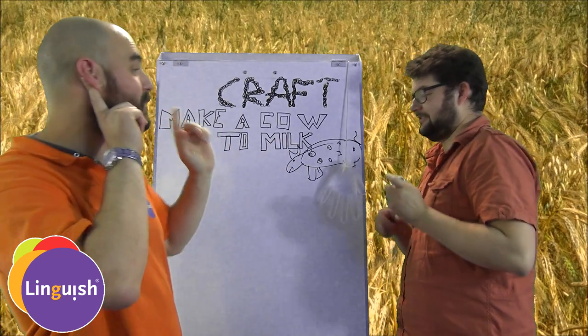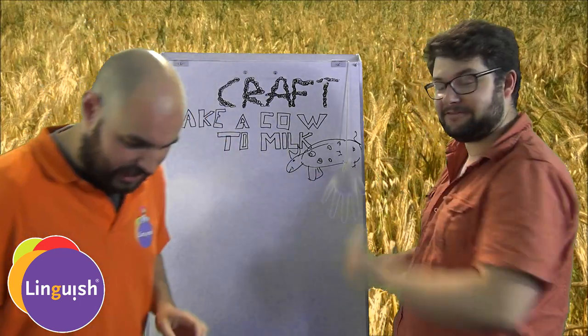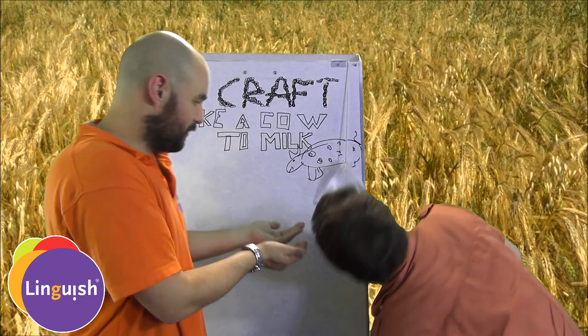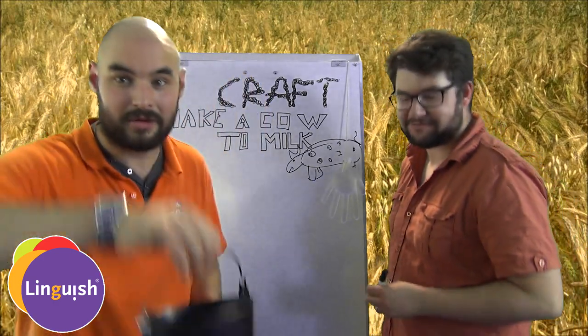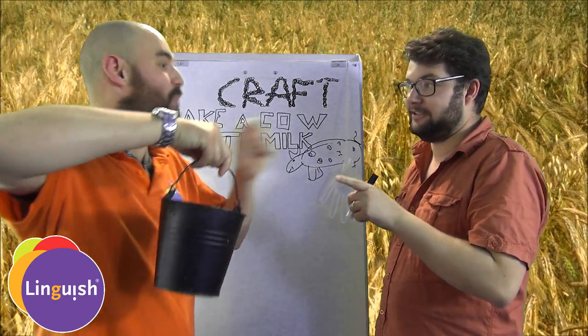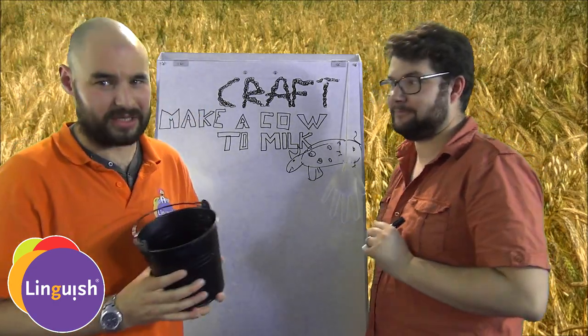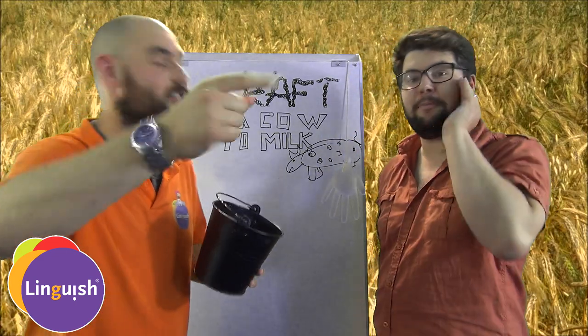You have the cow. Let's repeat: the cow. The udder. And to get the milk, we're going to need a bucket. Let's have everyone repeat: a bucket.